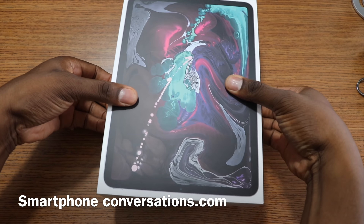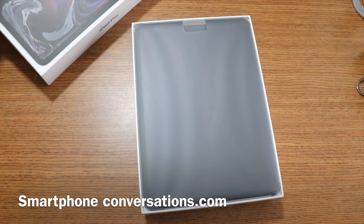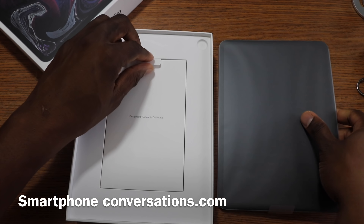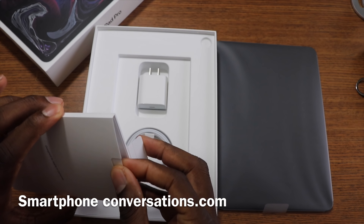This should be a pretty decent experience. I kept my other iPad for a very long time and I don't plan on getting rid of this one anytime soon. I've already played with this a bunch of times prior to buying it and I really liked it.